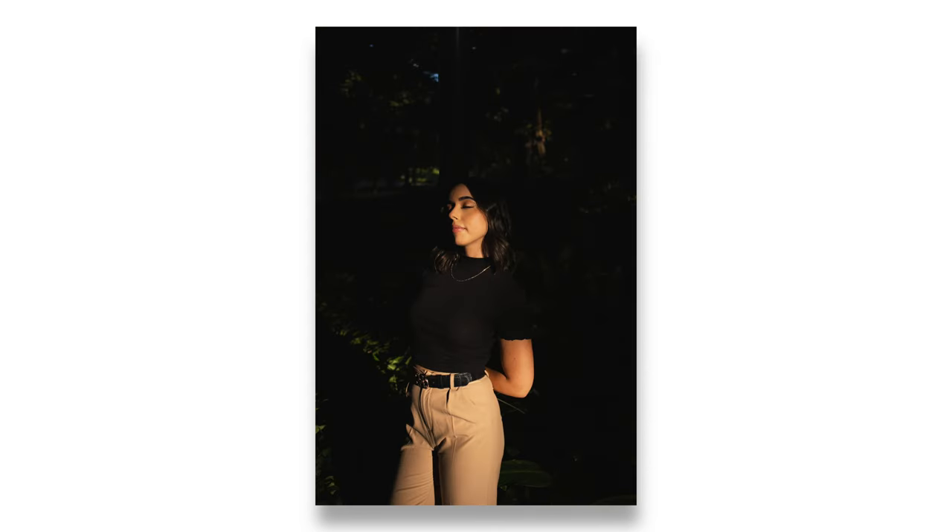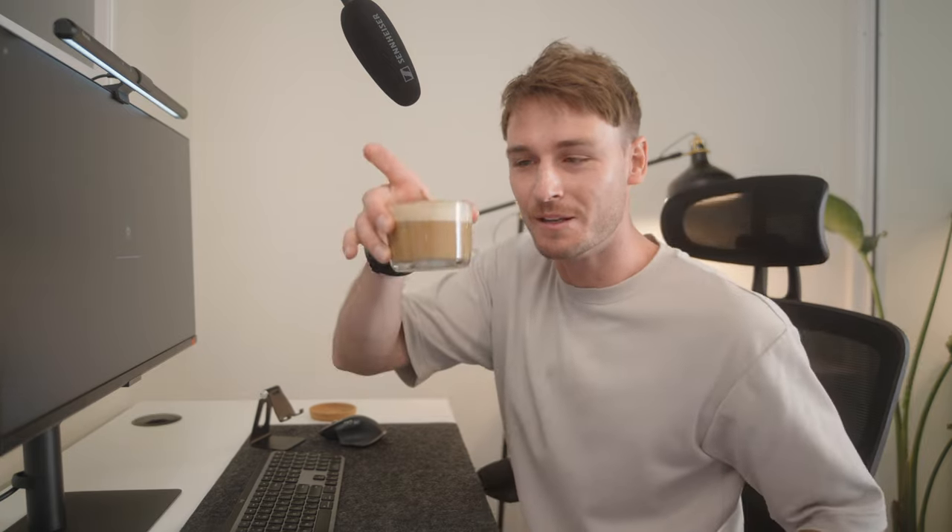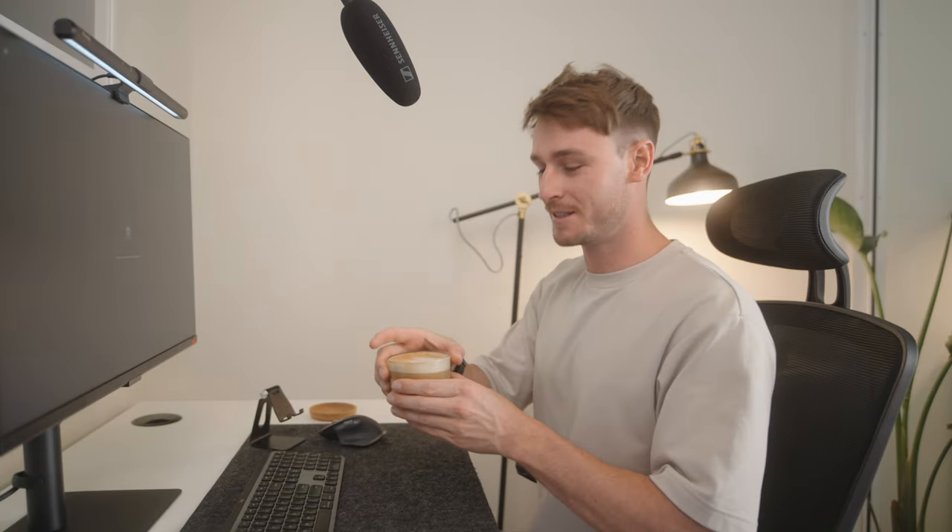I'll also leave all the raw files that we will be using today for you guys to have a go for yourself. So let's jump on the computer to show you guys how I can professionally retouch my portraits easily using Avoto. I just made myself a quick macadamia latte. Let's go.